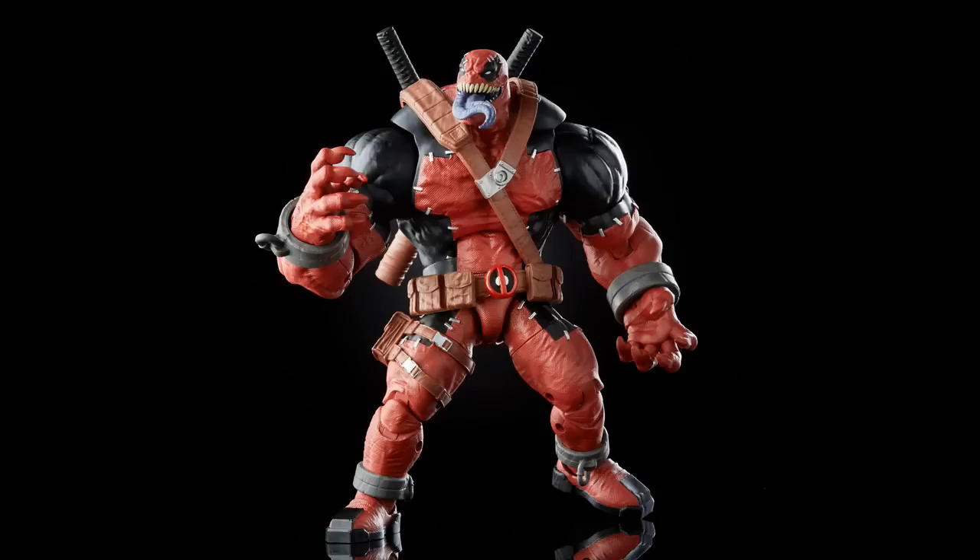Moving on to the rest of the wave, we're going big with the Build-a-Figure, which you've probably seen. People have been mostly excited about it — it's none other than Venom Pool. He's definitely in my top three Build-a-Figures for the year, probably after Strong Guy and Sugar Man. This was also an all-new sculpt based off of the Contest of Champions game, and this character debuted there.